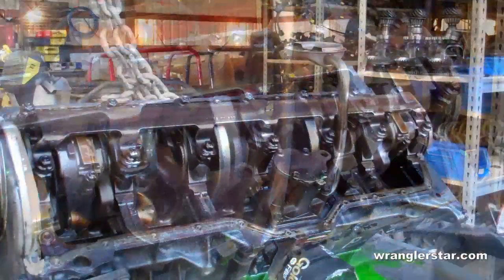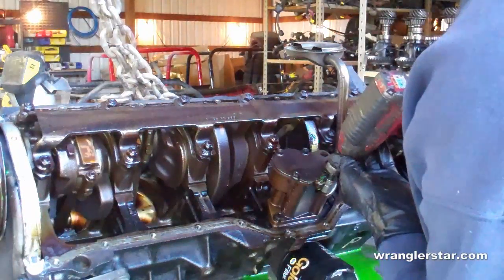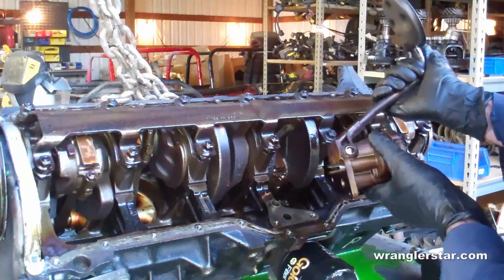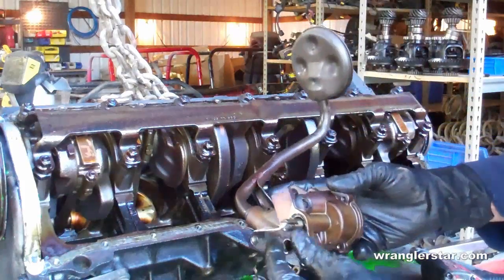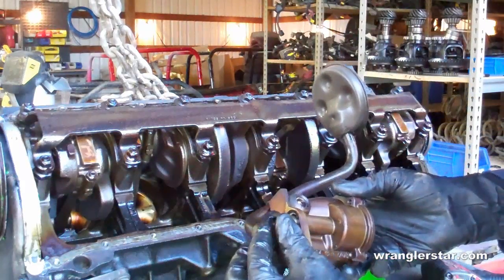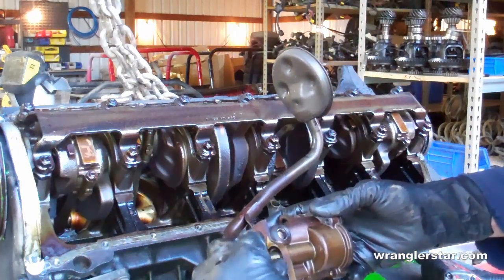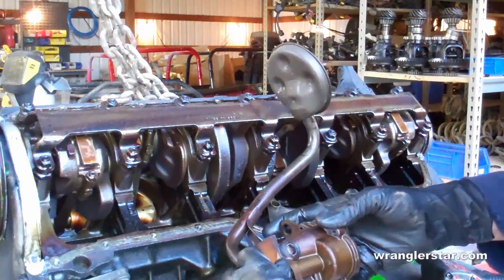What they've done here is add this additional cradle of steel to hold and secure that in place. So first we'll remove the oil pump. Here you can see how the oil pump works — see that little groove? The bottom of the distributor fits into that, and as the distributor turns it rotates this and creates suction, lubricating the whole engine.